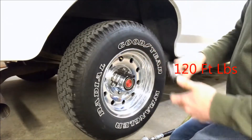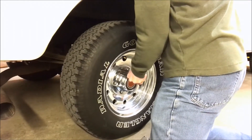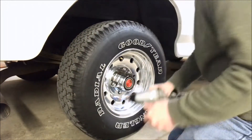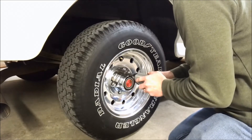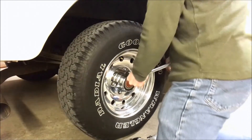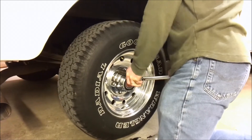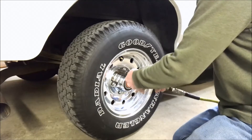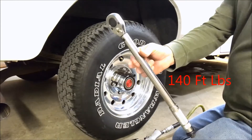Okay, we've got 120. All right, we had success. Now we're at 130. Okay, we got success at 130. It's time to bump it up to 140.